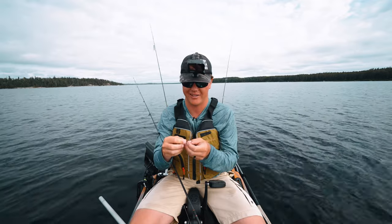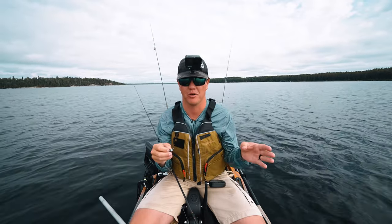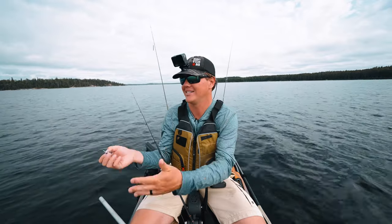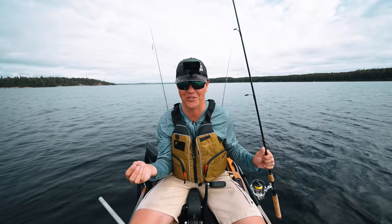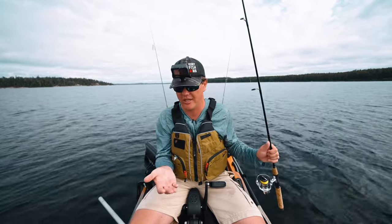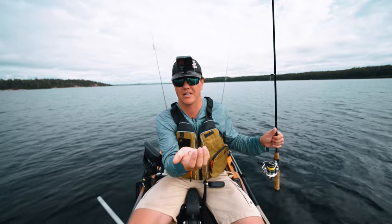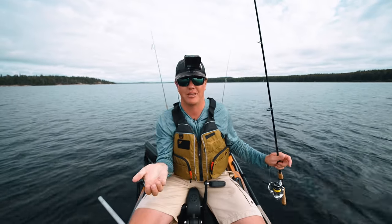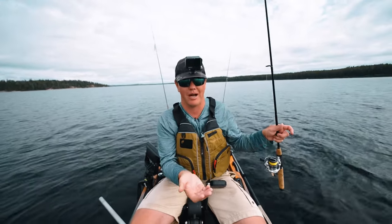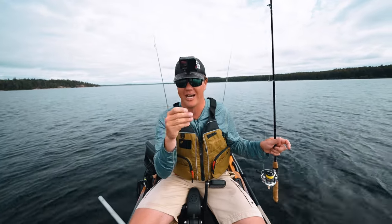As far as a walleye jig goes, I want something with a strong hook, and size-wise something I can feel bottom with. I want to make sure it's heavy enough to feel bottom, especially if you're inexperienced or taking an inexperienced angler out — I would favor the heavier side. Even with a less sensitive rod, with a heavy enough jig you can still see your line go slack when you hit bottom. I keep that jig within six inches of the bottom, barely moving it, making sure I'm making bottom contact as much as possible.